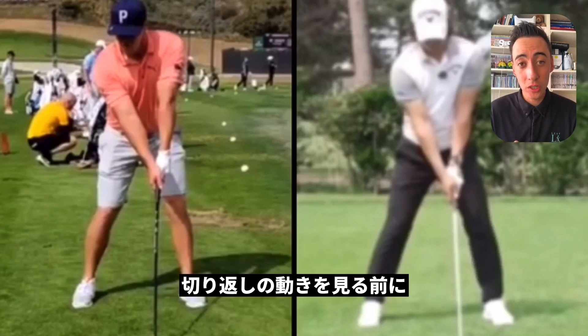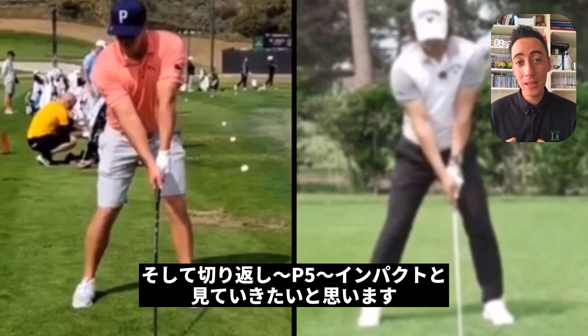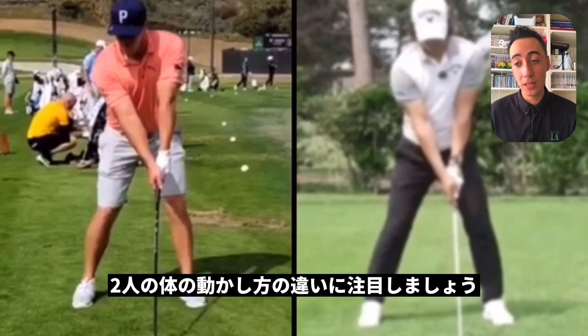Before we get into the transition and that hip slide, I want to talk about the takeaway section and when the hands get level with the shoulder on the backswing. Then we'll get into the transition and the hip slide, and ultimately we'll finish up with P5 into the golf ball and see the differences in body movements between these two players.